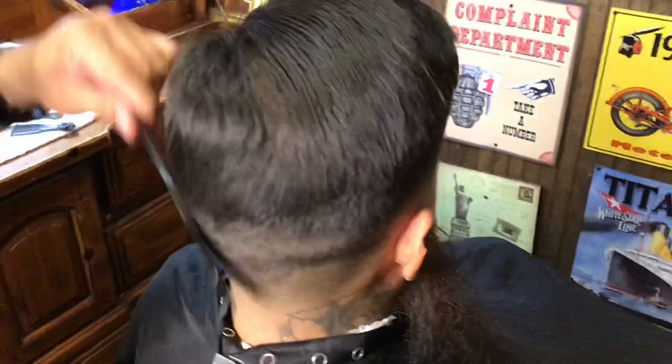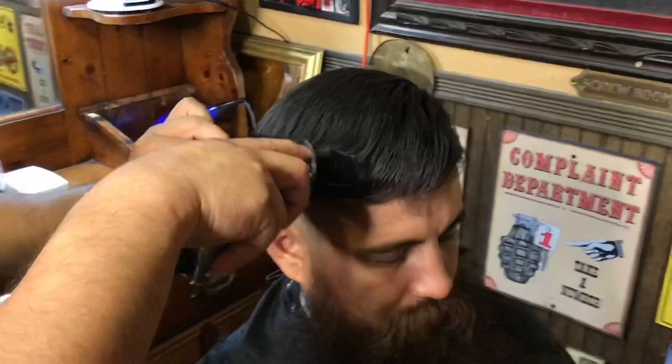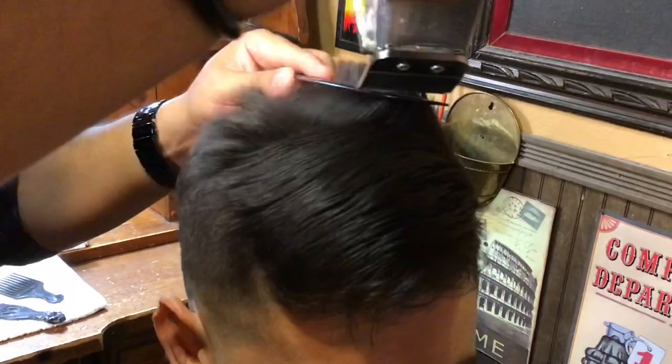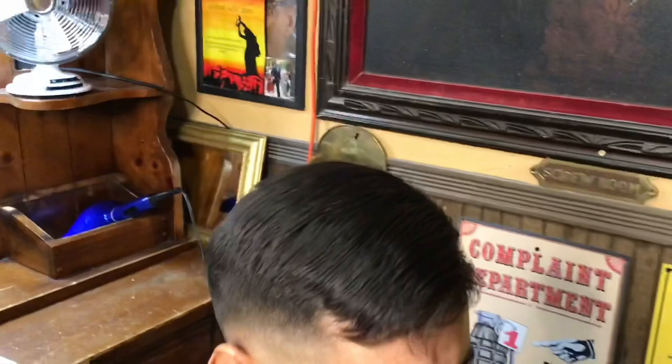Going back to double check my work. So this front has not been cut right here — only the high side corner and high center. Double checking — no need to take too much off. This is clipper over comb on the top and I am double checking my work, making sure there are no long spots, missing spots, or any steps — just smoothing it down.